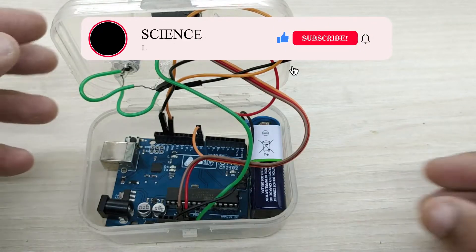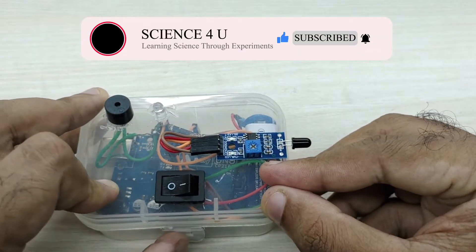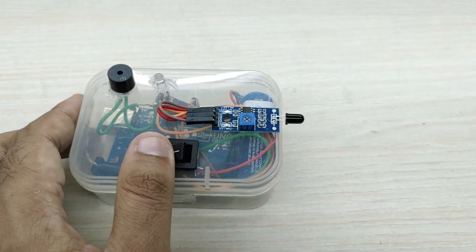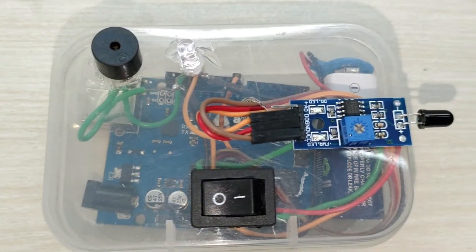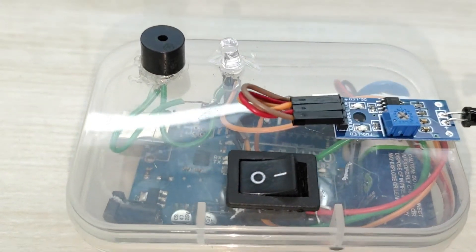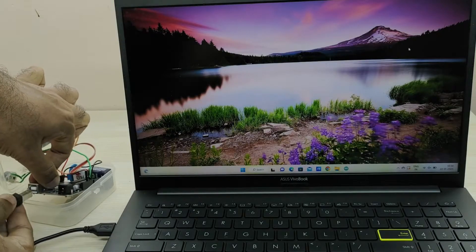Close the box. The flame detector alarm is ready. Now load the code to the Arduino.